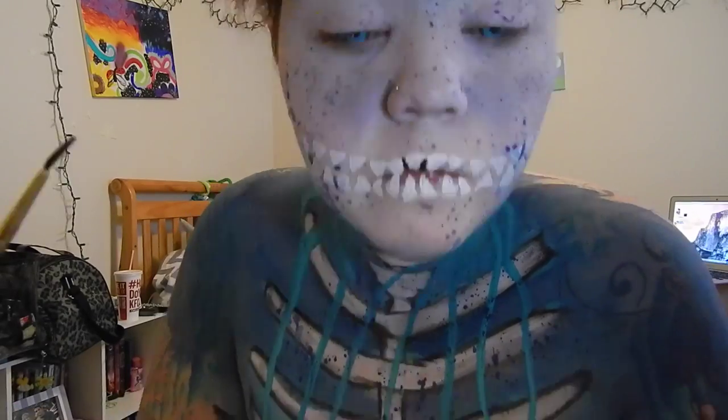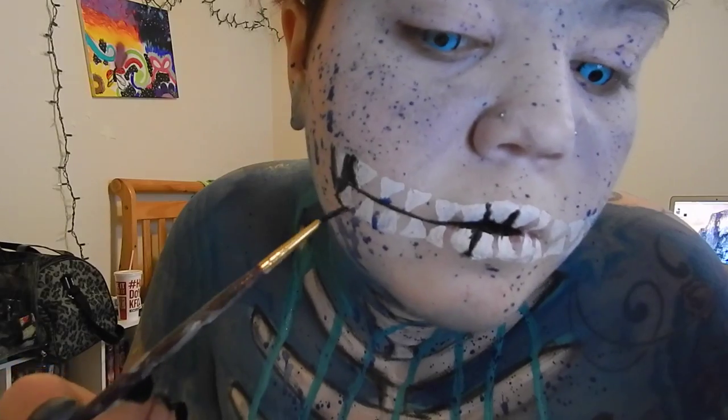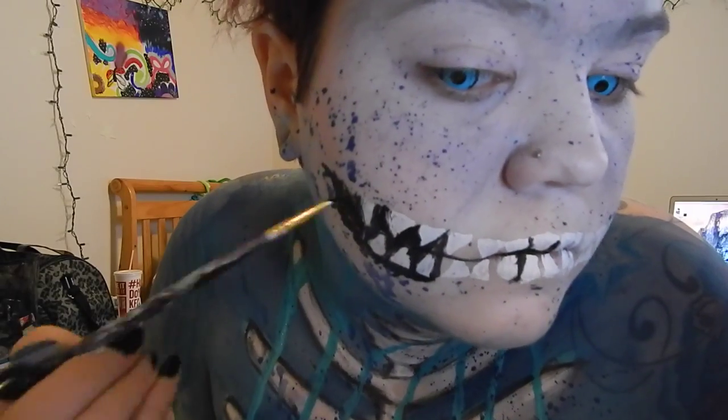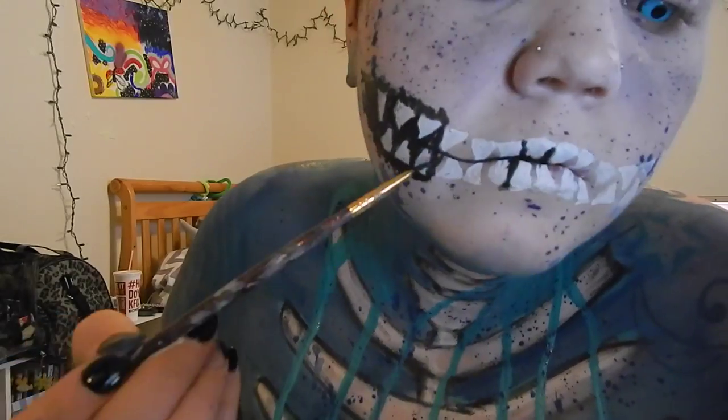Here I'm taking that same detail brush and the black Miron Paradise Paint in the palette, and going in between and filling in all the teeth. My camera died right about here so I only filled in half, but you are going to want to fill in all of it.